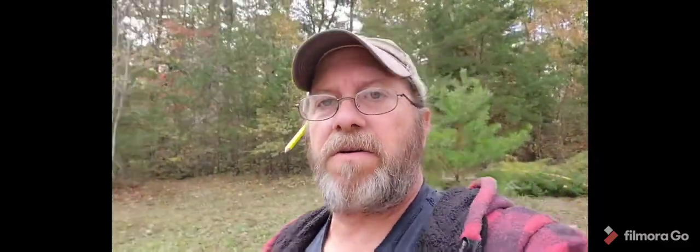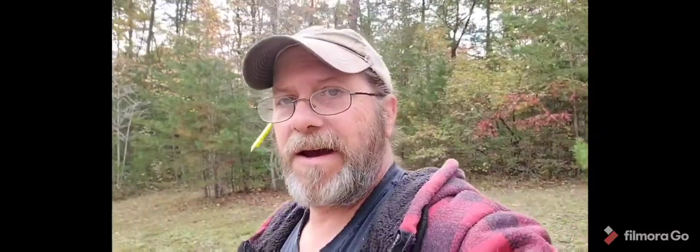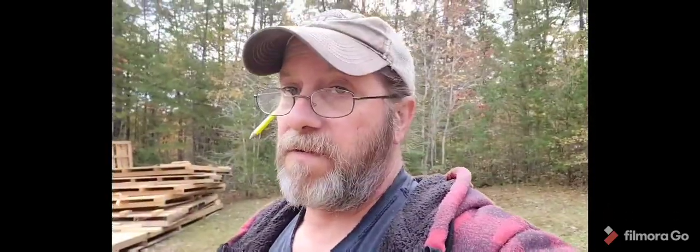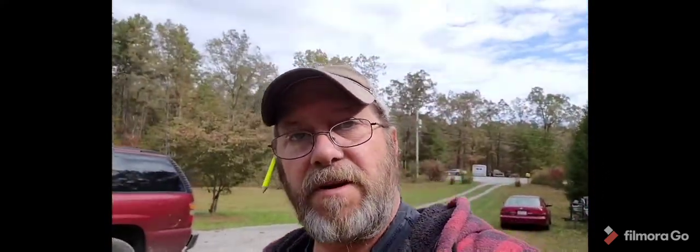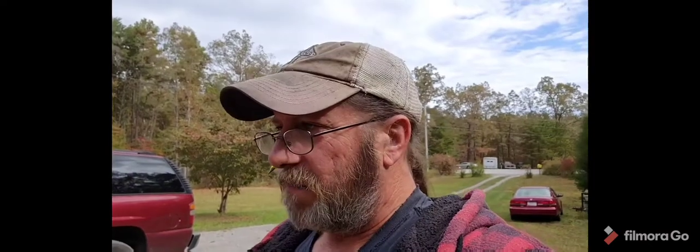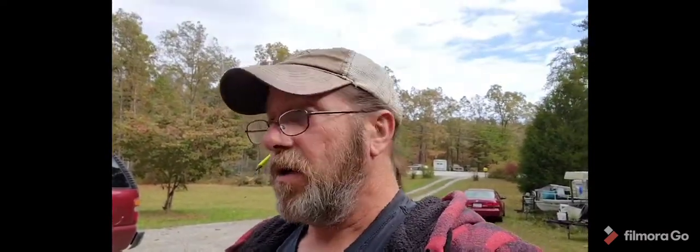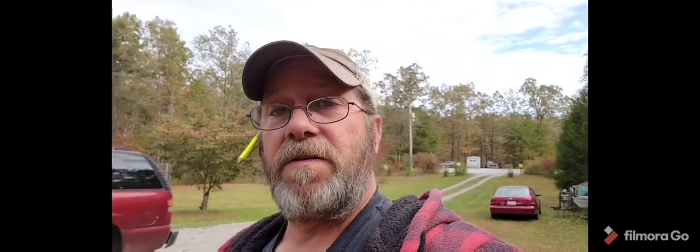Hey guys, Eminem Prospecting here. We're out here doing a little work today and I'm going to show you what we have to do. This is going to be kind of an instructional video. I don't know everything you guys might, but I'm gonna try and do this little step-by-step process of what I've had to do in order to help get my home completed.